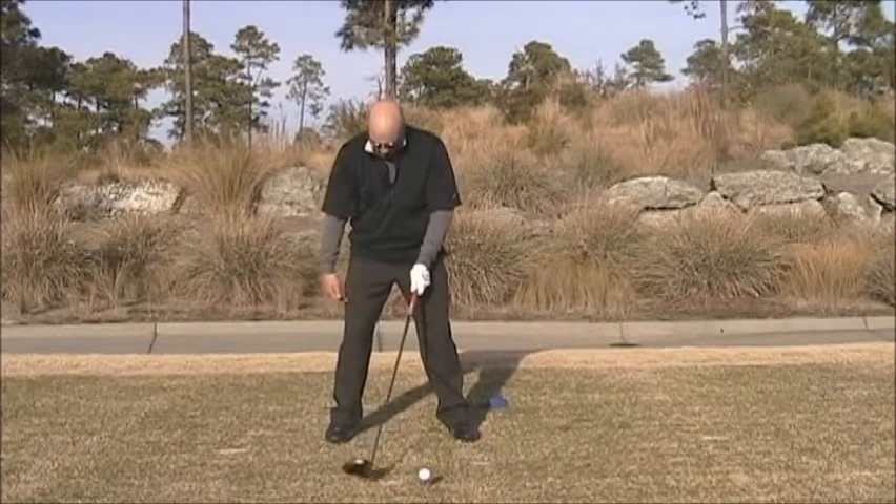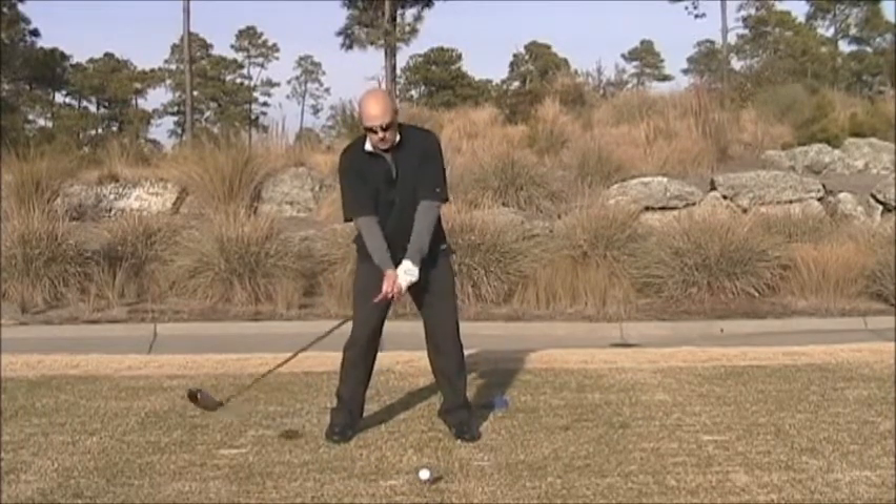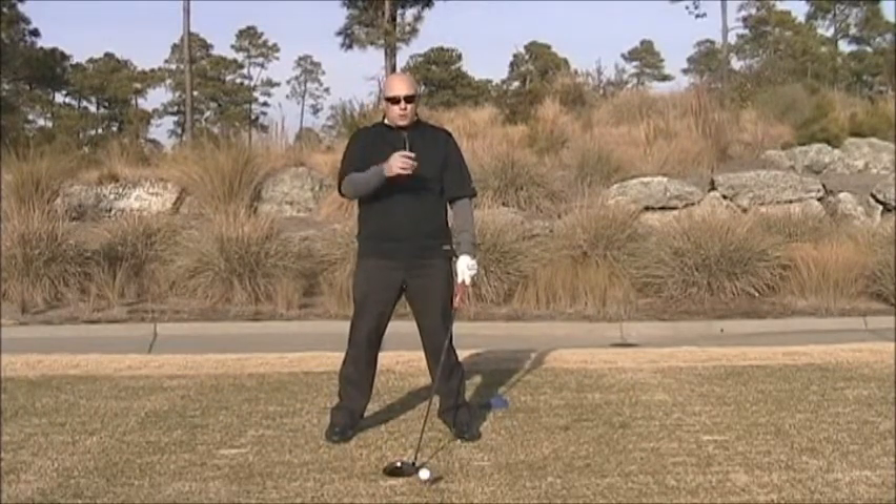Number two, I like to see this right knee work in a little bit and your spine slightly behind the ball. That's a great launch angle ingredient for you with your driver.